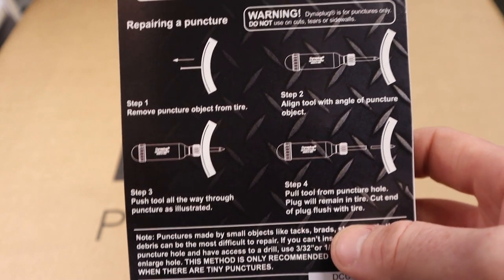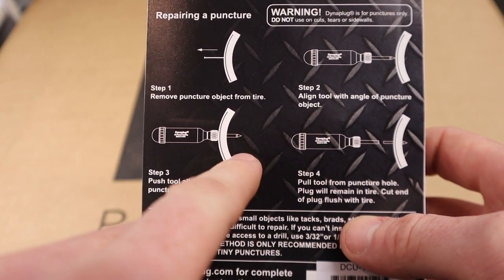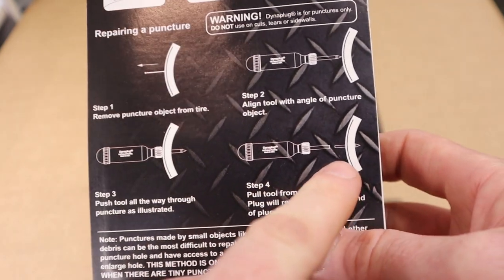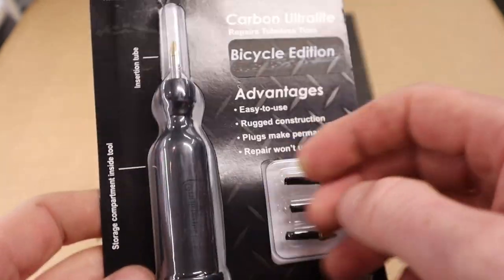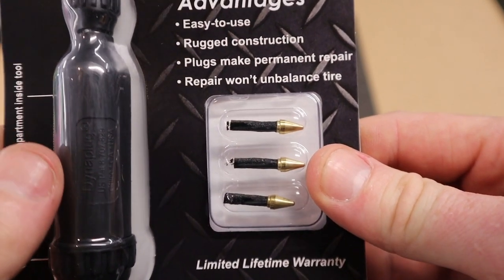Put the barrel in with the slug on it, push it right to the end, twist it back out again and that should be your hole sealed. As this is a softer compounded rubber it will definitely seal the hole.